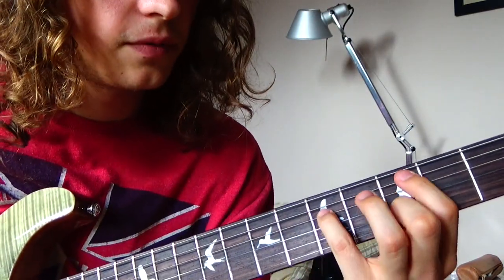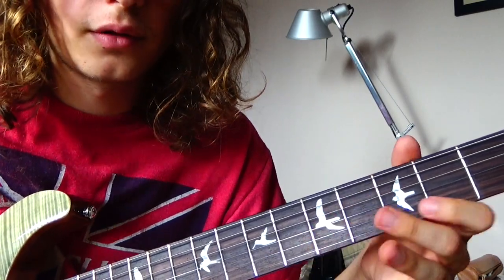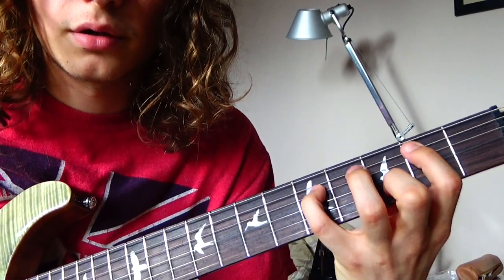Again, the same C as before, but now we have the sus 2 here — the 2nd suspended, the 3rd.